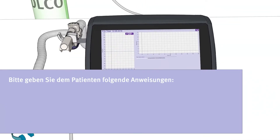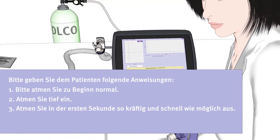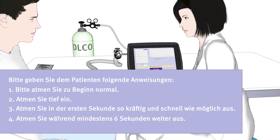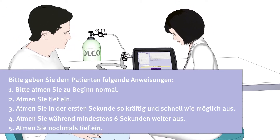Please instruct the patient to breathe normally in the beginning, then take a deep breath, then exhale as forcefully and quickly as possible in the first second, then to keep on exhaling for at least six seconds, and then to take another deep breath in.